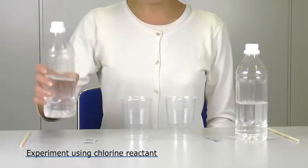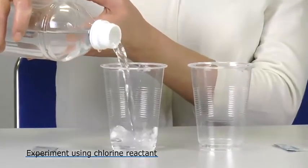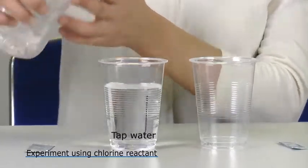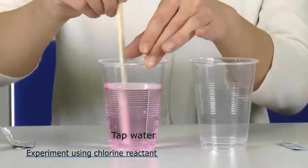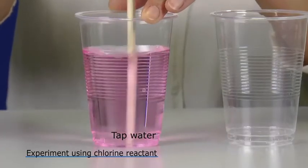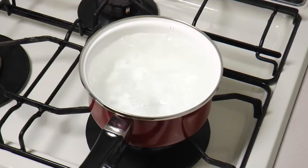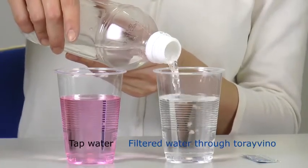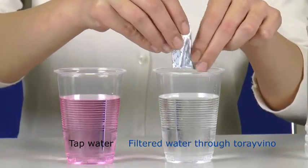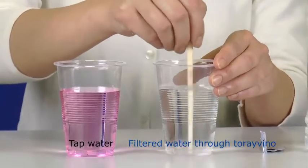Next is a chlorine removal experiment. We pour a reagent that reacts with chlorine into tap water and stir. As you can see, the water turns pink because the tap water contains chlorine. And if you're thinking, isn't it safe if you boil the water? Then you need to be careful. Improperly performed, this process can actually increase levels of trihalomethane, which is thought to be carcinogenic. When filtered through the Torevino, chlorine is removed completely from the water and there is absolutely no reaction from the reagent.